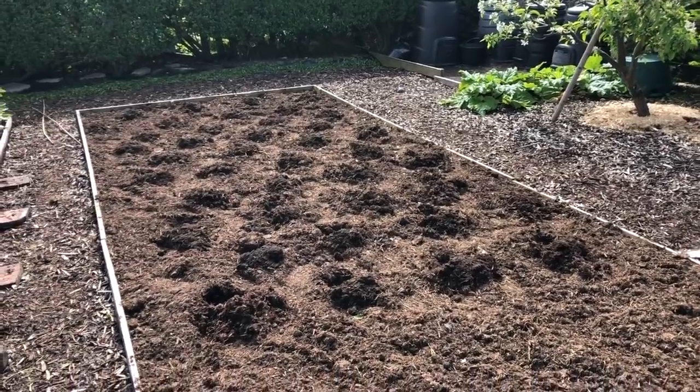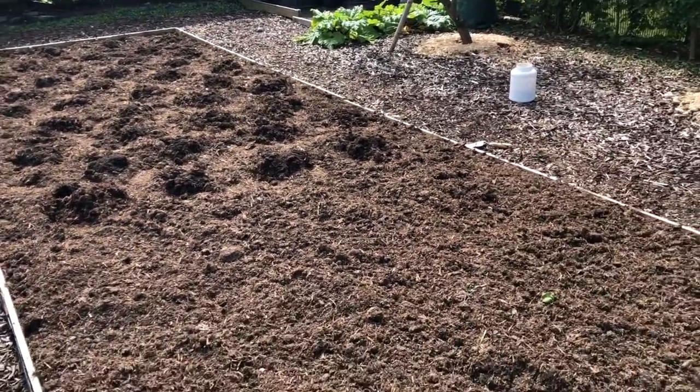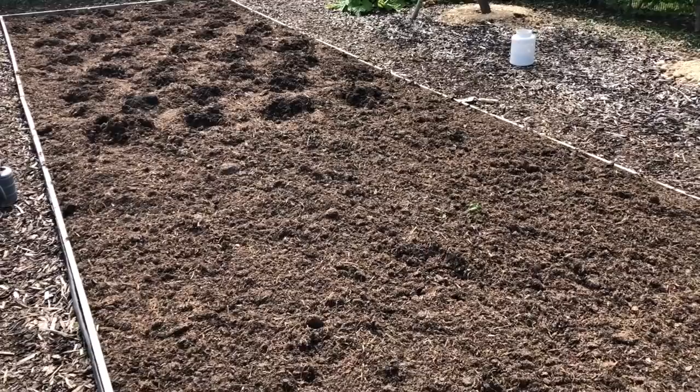Hi, my name is Steve and welcome to the Seaside Allotment channel. Today we're planting brassicas, so it's an exciting day — clearing lots of space in the little greenhouse and reducing my watering workload a bit. That's the first half of the brassica bed, and it just continues back a bit.